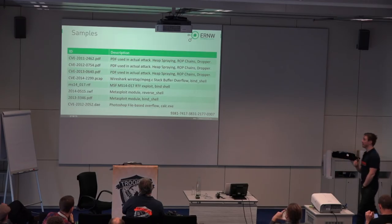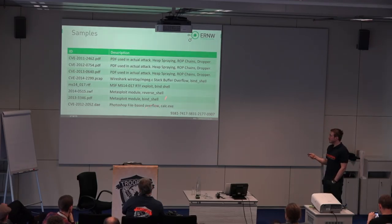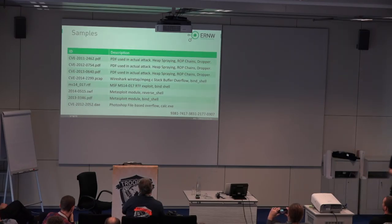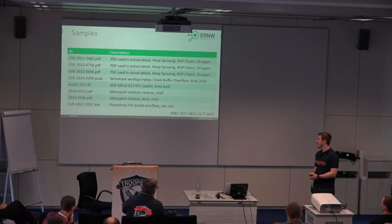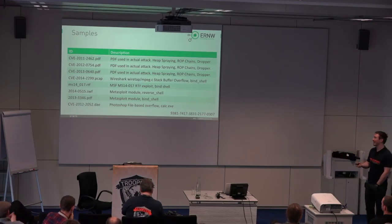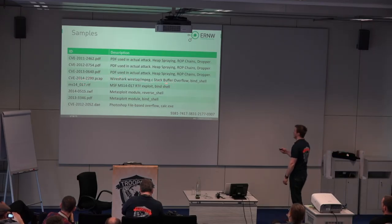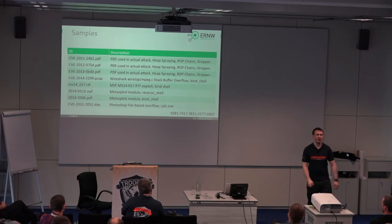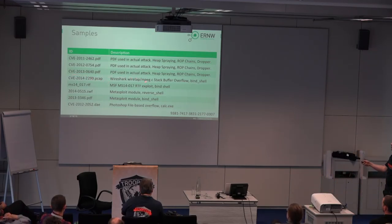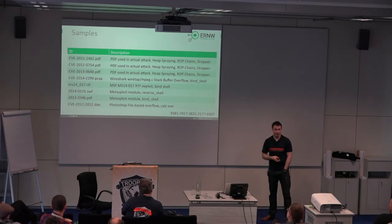So we created a handful of samples, which was basically enough to give us a pretty good insight on what the different solutions were doing. First, we had three PDF documents actually used in APT attacks — rather old, but used as some kind of baseline. They used heap spraying, they had ROP chains, and they tried to download a binary from the internet to execute on the system. The next one from 2014 was a buffer overflow in Wireshark that could be triggered by opening a certain PCAP file — opening a bind shell, straight from Metasploit. Another Metasploit thing was a Microsoft Office exploit in an RTF document, again a bind shell.